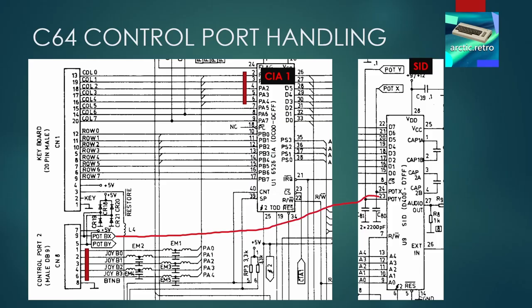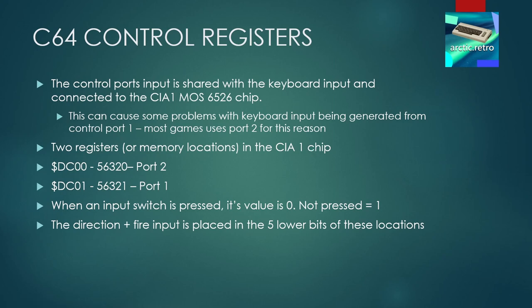Here we can see the Commodore 64 schematics for control port 2. Pin 1, 2, 3, 4 and 6 are connected directly up to CIA chip 1. The pot BX and pot BY are connected directly up to the SID chip. We can also see that the control port shares the connection with the keyboard input, which goes onto the same I/O port on the CIA chip. The C64 reads joystick input into two registers in the CIA 1 chip: DC00 and DC01. When an input is pressed the value turns 0, and when it's not pressed it's a 1.